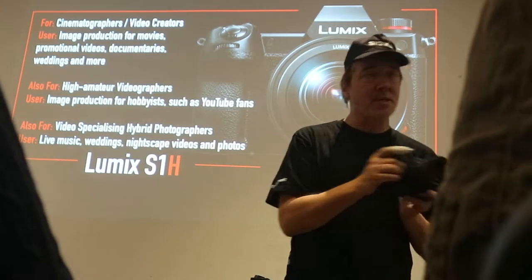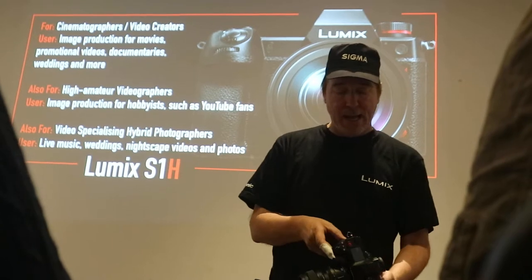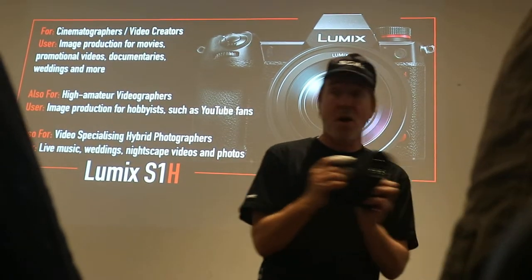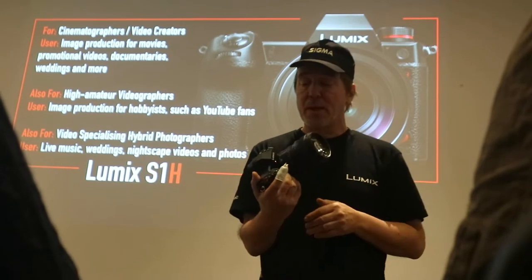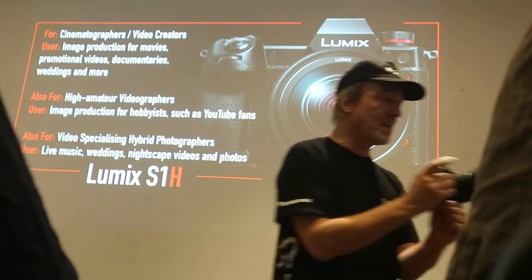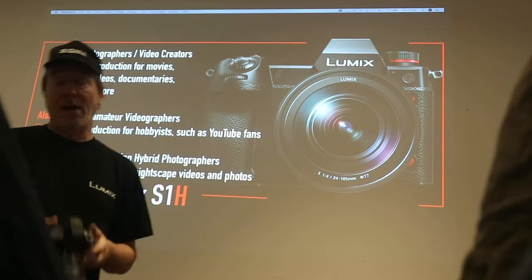We've got dual image stabilization — on-lens on certain lenses, and in-body image stabilization. So you can do pans, movement, and there's no jerky motion like you get on other cameras. You don't absolutely need a gimbal for certain shots. If you're quite steady, you can produce a really nice flowing motion without using a gimbal. Of course, people do use a gimbal if they're doing a lot of faster movement.